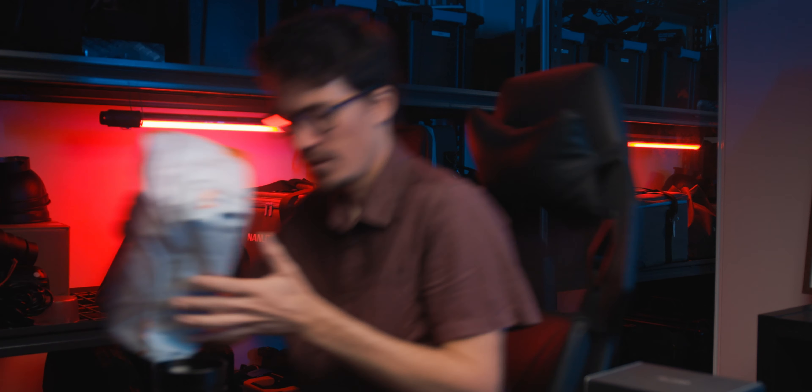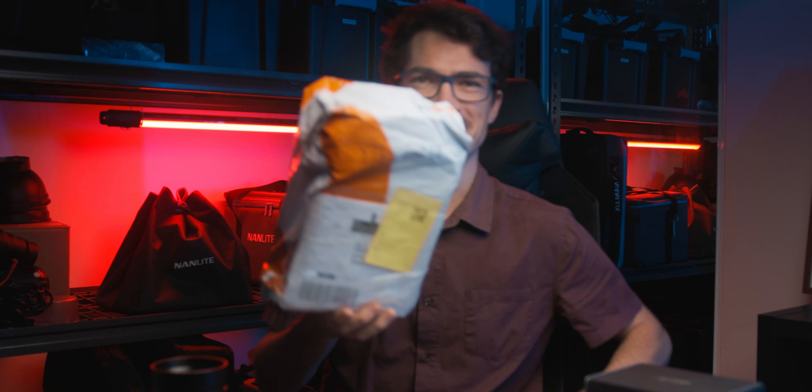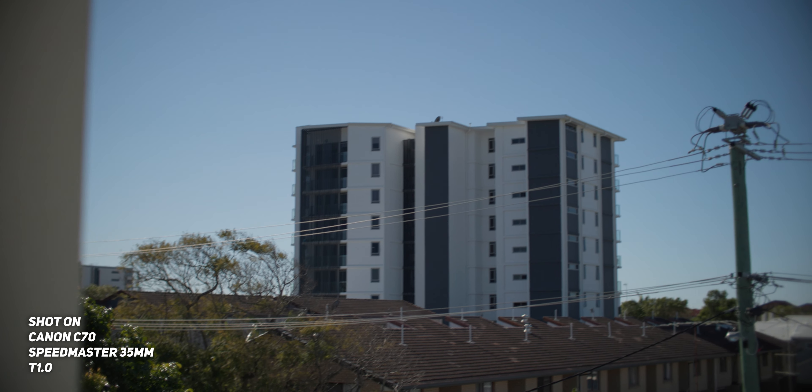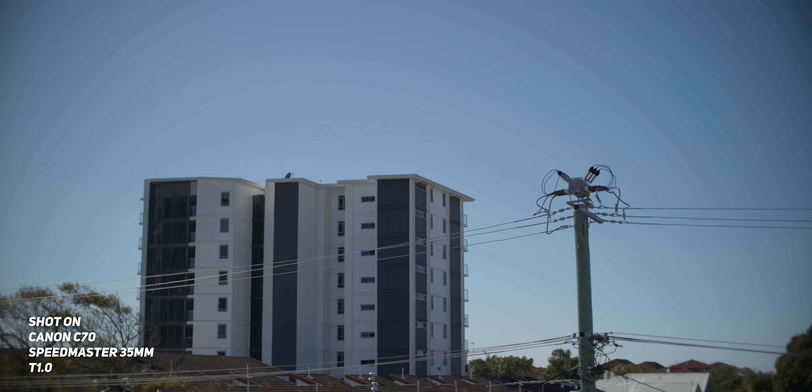Unfortunately, chromatic aberration is just something you're always going to run into when you're basically buying a budget cinema lens. The next downside is that vignetting at T1.0 is quite noticeable and quite bad, actually.